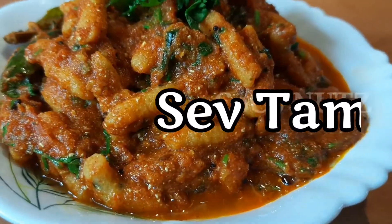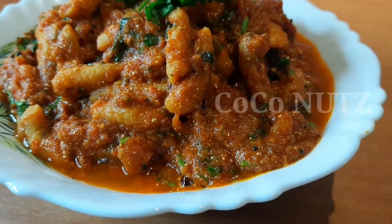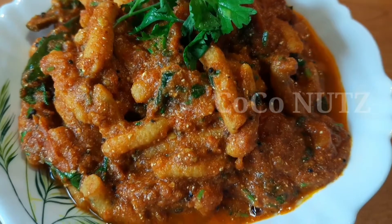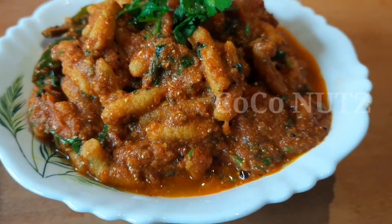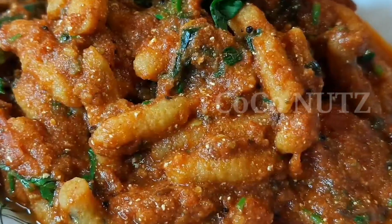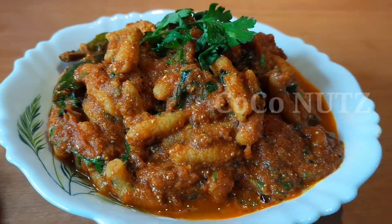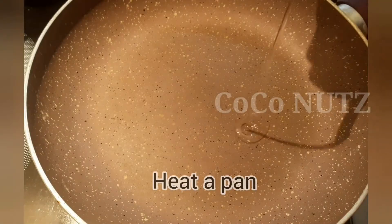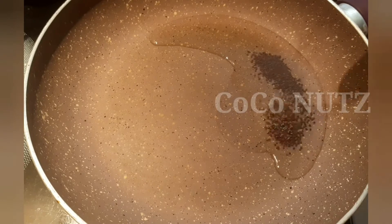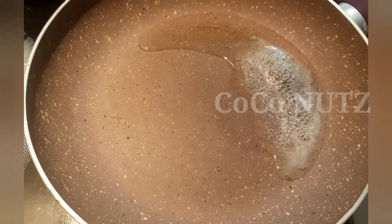This is a tomato dish. Add a pan, and add 1 teaspoon of seeds.